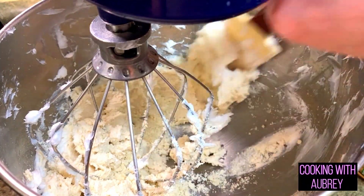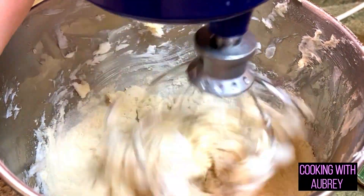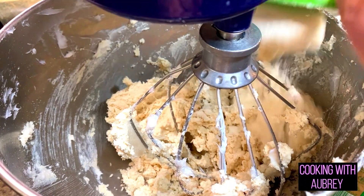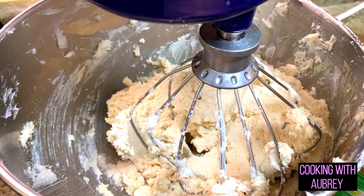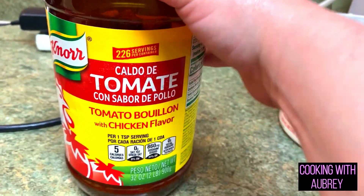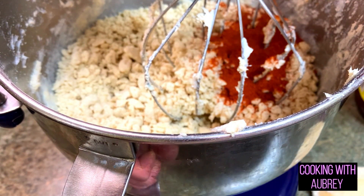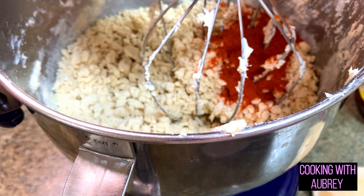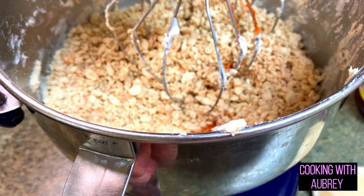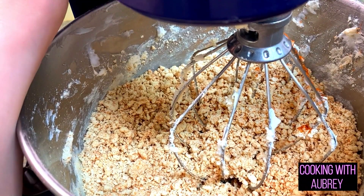Scrape down the sides and add another cup of masa. I'm going to finish adding the rest off camera — two more rounds to go. To add flavor, I'm using tomato chicken bouillon by the brand Knorr — this is going to give it a whole lot more flavor. Right now the dough would be pretty bland, so I'm adding about a quarter cup of the tomato chicken bouillon. Now we add warm water slowly as it's mixing.